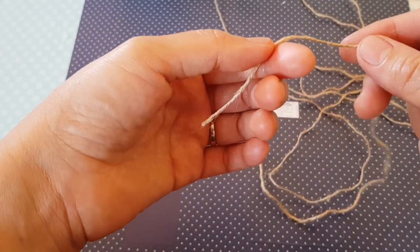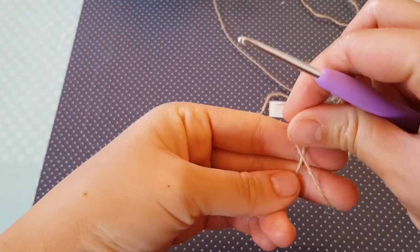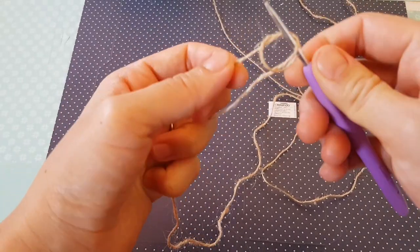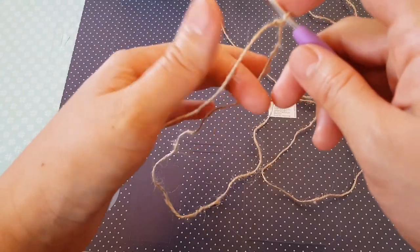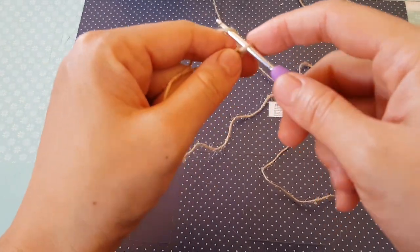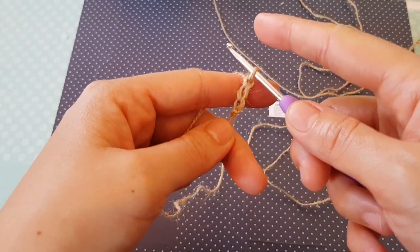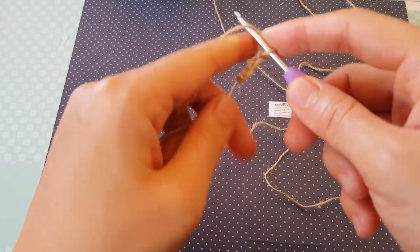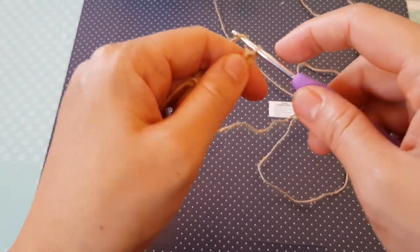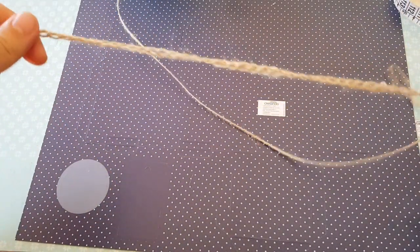We are going to start with the bottom of our bag. For that we will start with a slip knot — just wrap around two fingers, grab the second yarn and release. Now I'm going to chain 72: one, two, three... so I have three chains, you can continue until you have 72 chains. So I have chained 72.